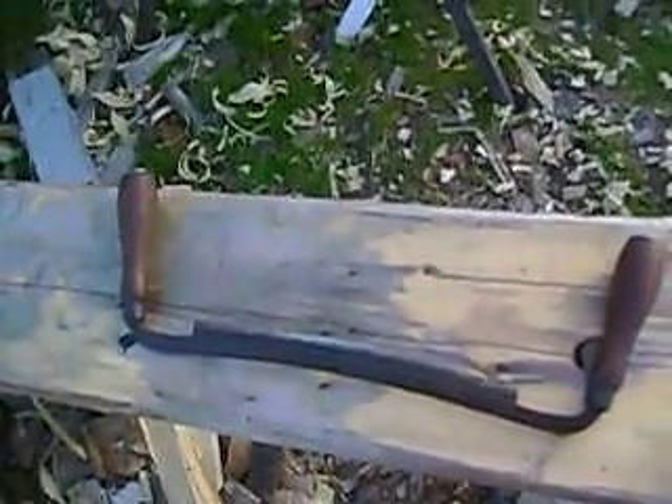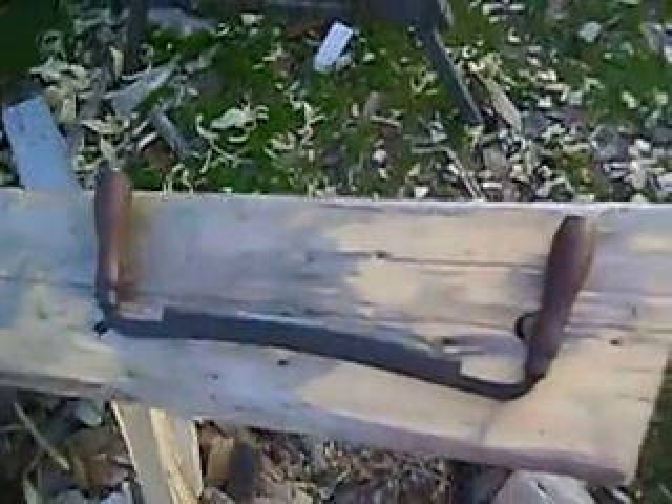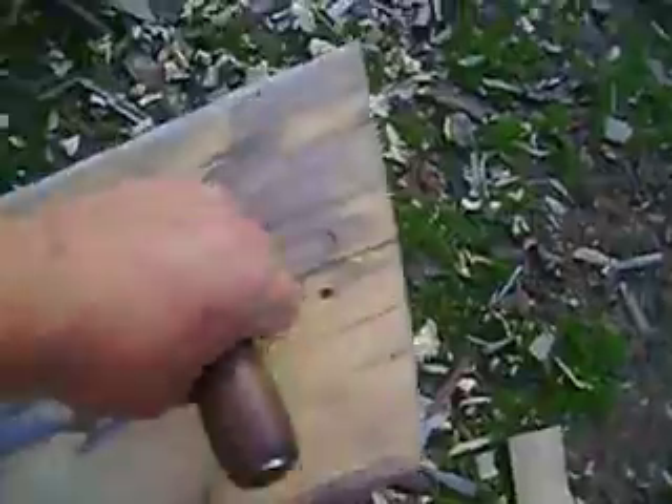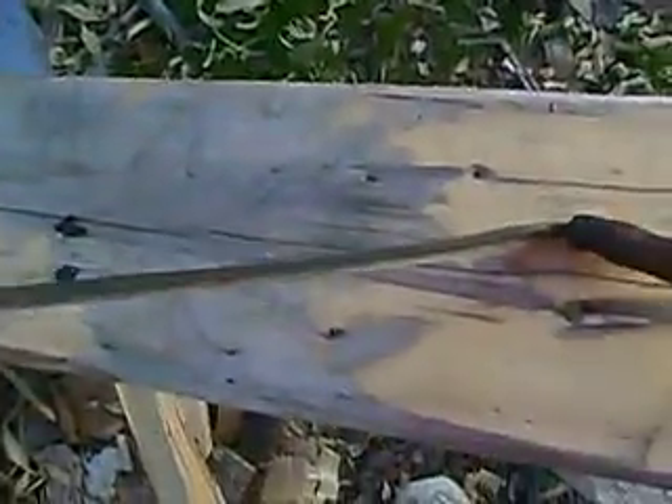Hi, everyone. Well, this came in today. It's a draw knife, 10-inch. Pretty nice unit. Blade's in good shape. It's got some pitting on it. It's stamped 10. It's got some stampings there, but can't quite make them out.